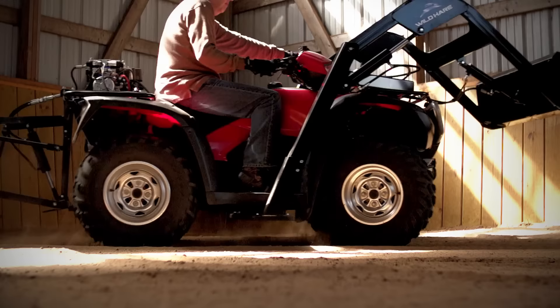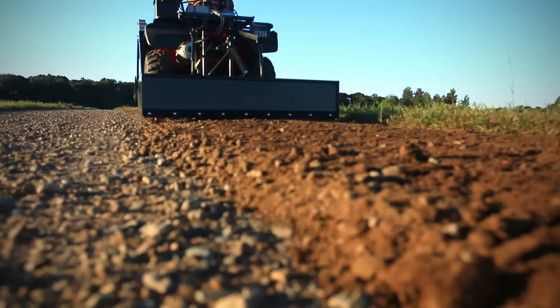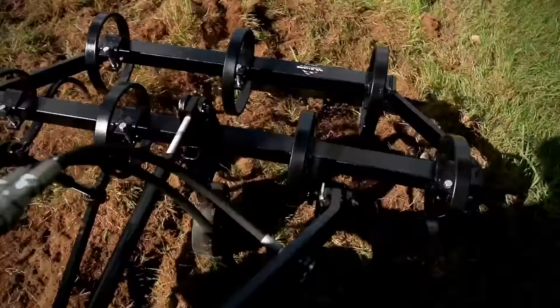The one hydraulic system can run a box plate on the back — for leveling ground, putting in a yard, or leveling out a driveway, it works fantastically. There's also a cultivator you can use for gardening or putting in food plots, and a disc for busting up sod. All of that is on the rear part of it.